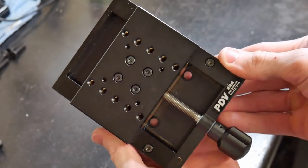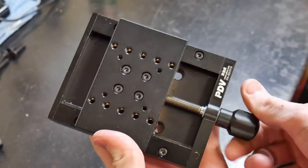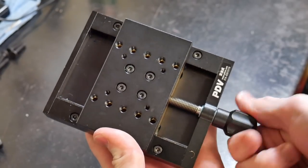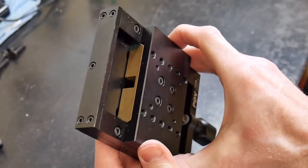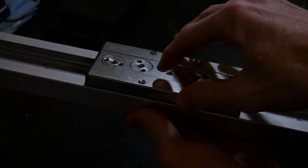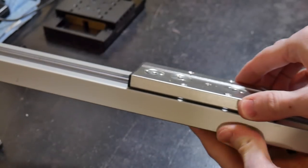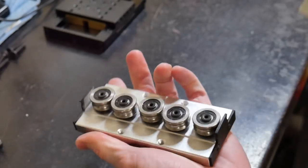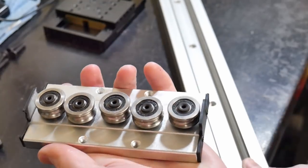First of all we have the slide table. This will be used to move our magnetic chuck and assembly further or closer to the grinding wheel. By turning that screw you can move it back and forth in a very controlled manner. The second item is the slider. This has a set of five roller bearings and two guide rods in the long portion that ride upon each other, giving you a very nice tight controlled sliding mechanism.